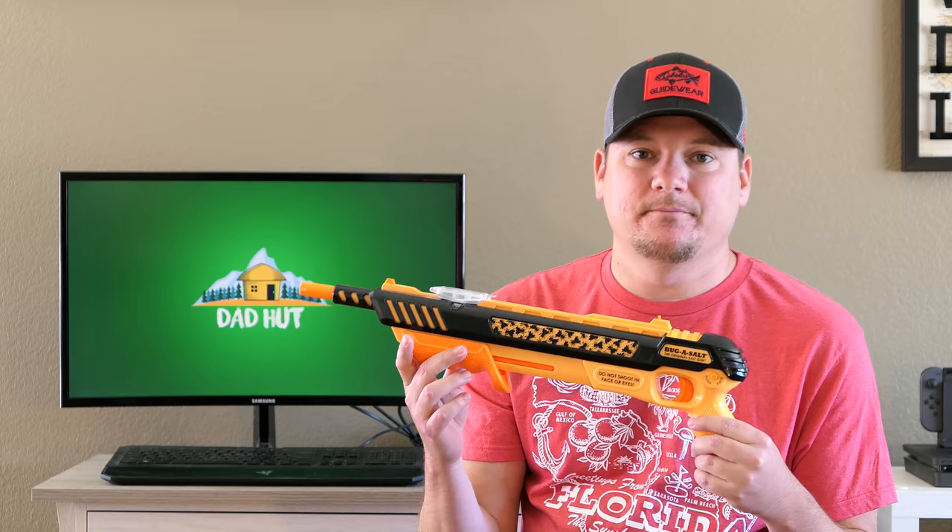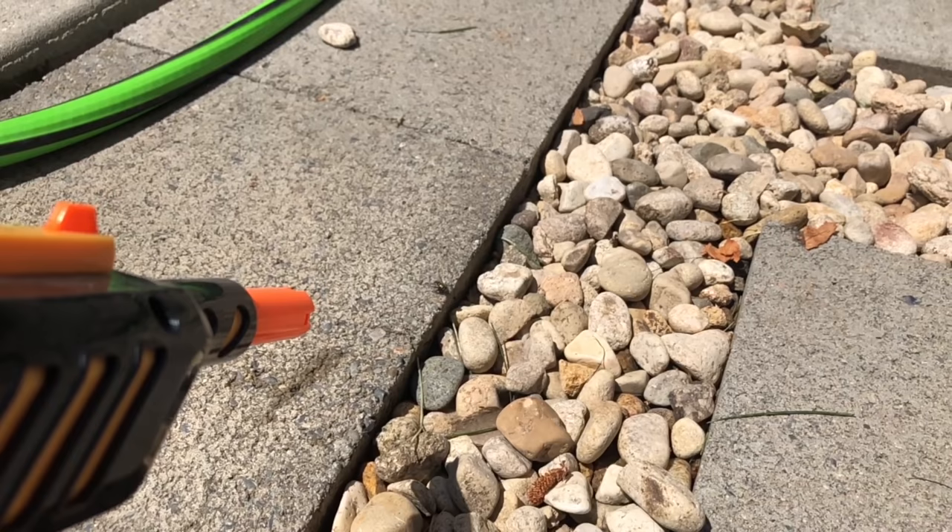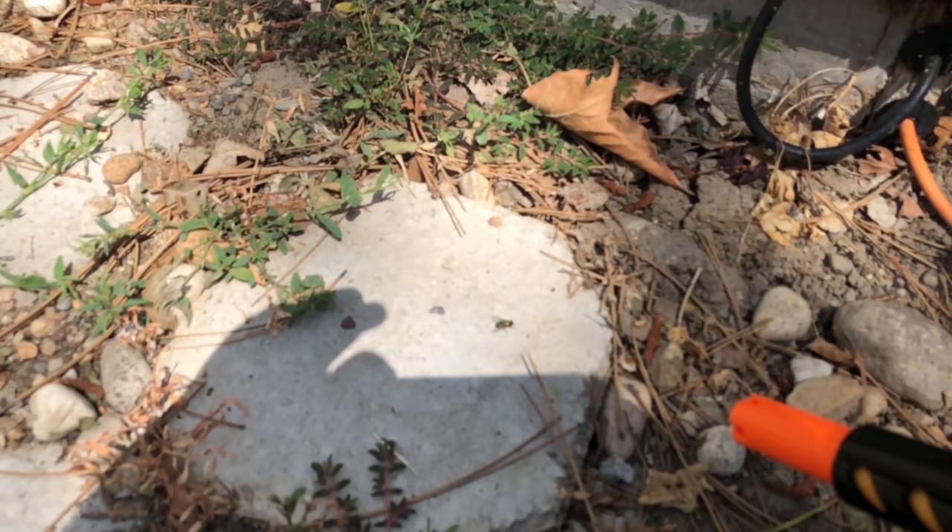About its effectiveness — can it kill flies? Yes. The majority of the time you're going to be able to kill the flies. You do miss every once in a while, or even if you do hit them, it kind of dazes the flies, but you can get a quick follow-up shot and usually kill flies in mostly one to two shots. But you're going to miss about 20% of the time. So about 80% of the time you're going to kill a fly. And that's about as good as a fly swatter.